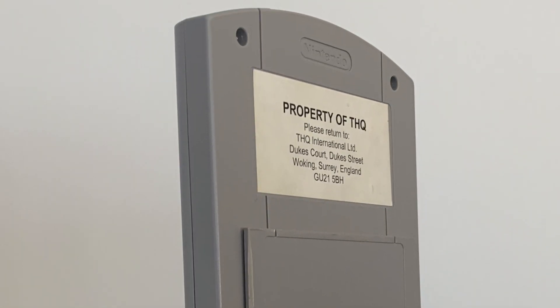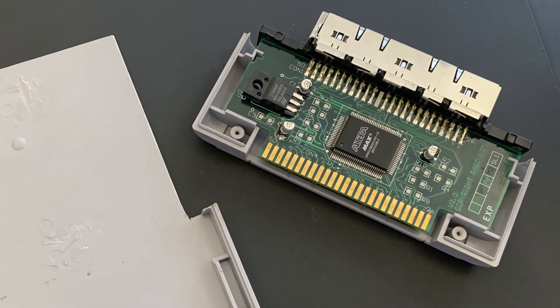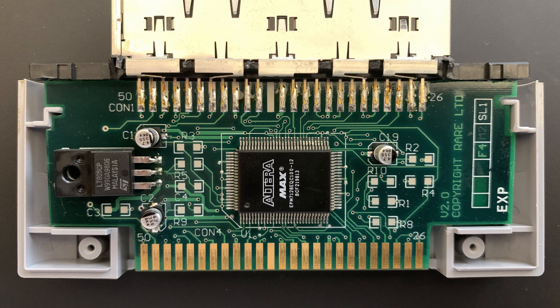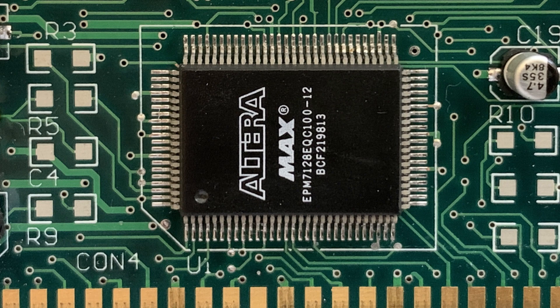I was talking about my plans to try and reverse engineer this board and replicate it, as there was an Altera MAX 7000 CPLD on this device. I've done a lot of work and collected a lot of the hardware used for these older Altera CPLDs.